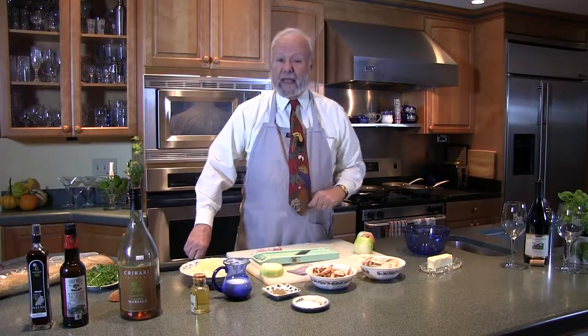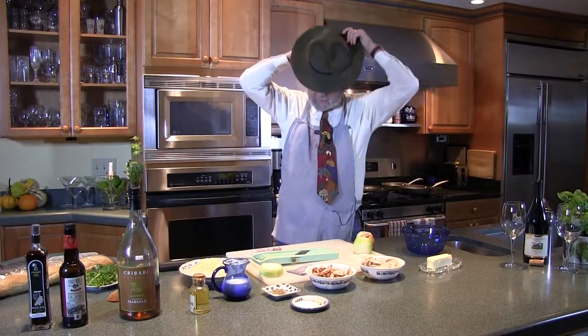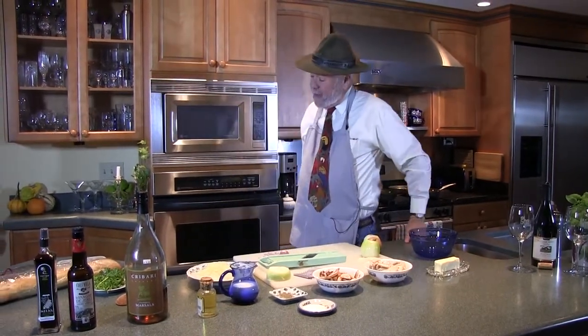Hello, this is George Pacheco again with another little cooking segment. This one's going to be a little different — we have a guest chef. I'm going to get ready to introduce my guest chef in just a moment. You need a special guest chef introductory hat. I thought this would be appropriate. Bring on that guest chef. Come right over here, guest chef.